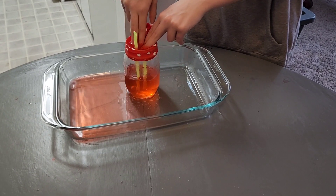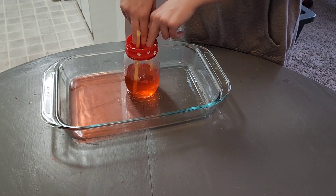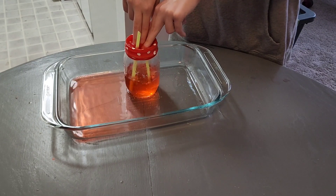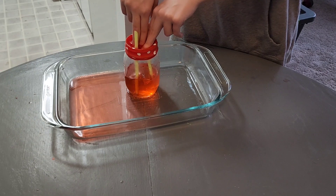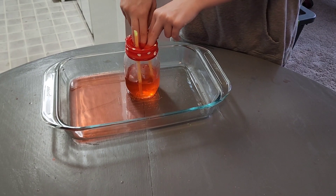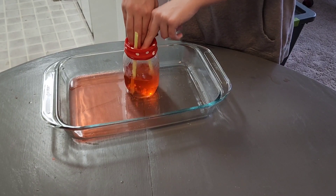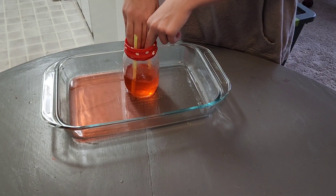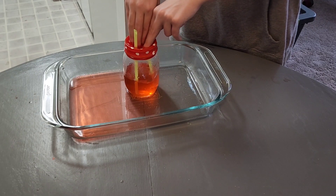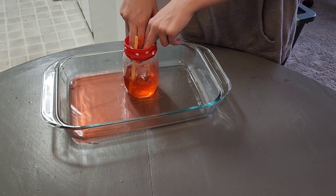Jesselyn, what is your heart doing right now? Pumping blood. How often does it pump blood? A lot. Is it all the time? All the time. What would cause your heart to stop pumping your blood? Stroke? Yeah. Or blood clots. Or a heart attack.